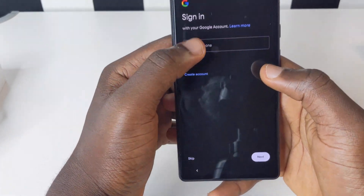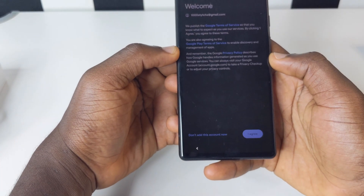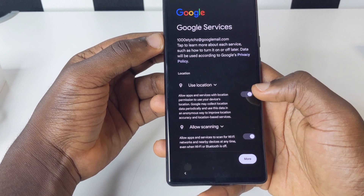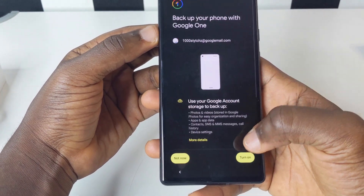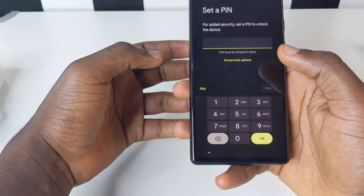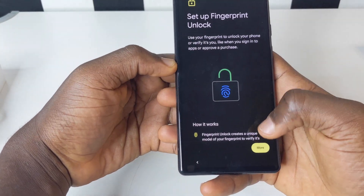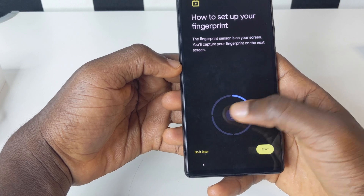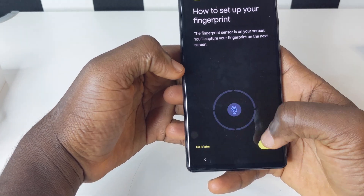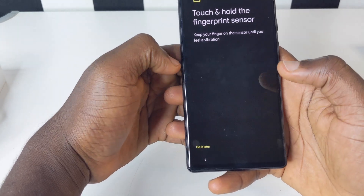Now we're supposed to input our Gmail account into the phone. You're going to get the agreement form — tap on it, then enter your Google account info. Accept the location and other permissions by tapping More and then Accept. You can also set background backup. Then you set your PIN for your phone. After that, set up your fingerprint — tap More, agree, and then tap to register your fingerprint. You can even use both fingers.